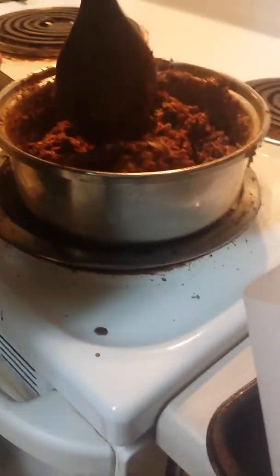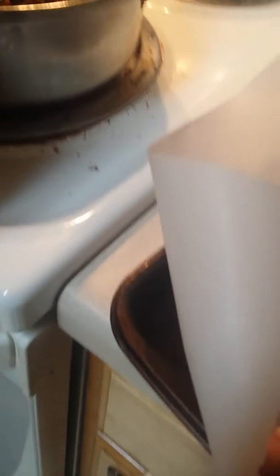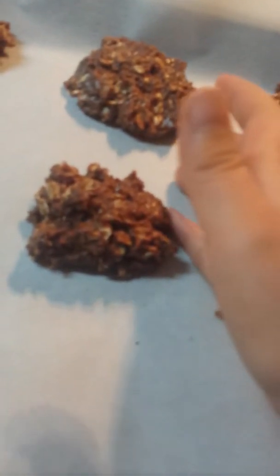So give your cookies one last good stir — make sure everything's all mixed in. Then you're going to take scoops. Make sure your hands are washed for this part, and then you kind of just shape them into a ball. Then just place them everywhere on the pan.